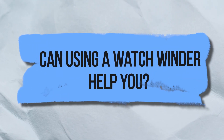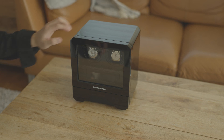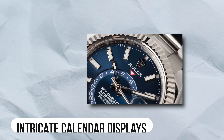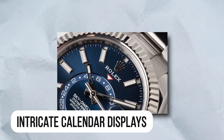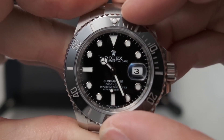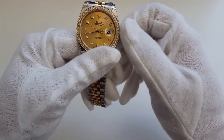Can using a watch winder help you? In the world of watches and among collectors, the value of a watch winder is always a hotly contested question. Watches with intricate calendar displays benefit from being wound regularly. You don't need a winder if you only have one watch, or if you only have time-only or time-and-date models.